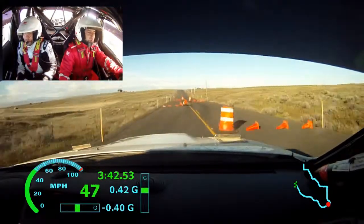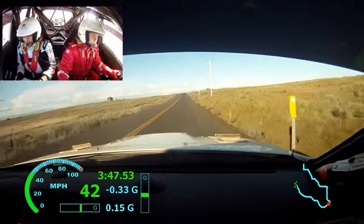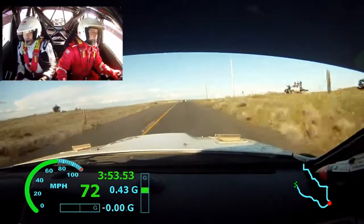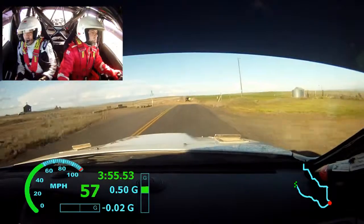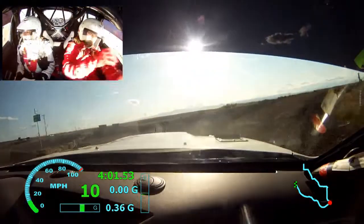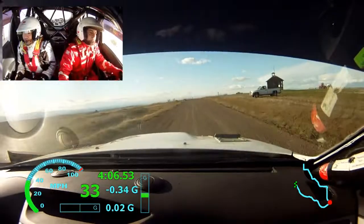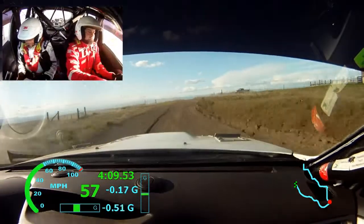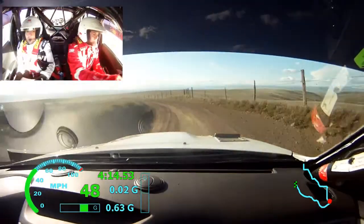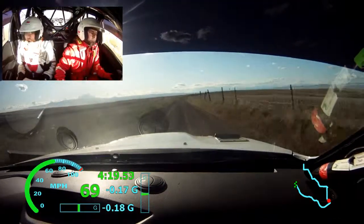350. CARE long crest, 50 gravel into turn left 1 plus into turn right 4 minus. CARE. 100, 100. Right 4 plus, into left 4 minus, don't long.